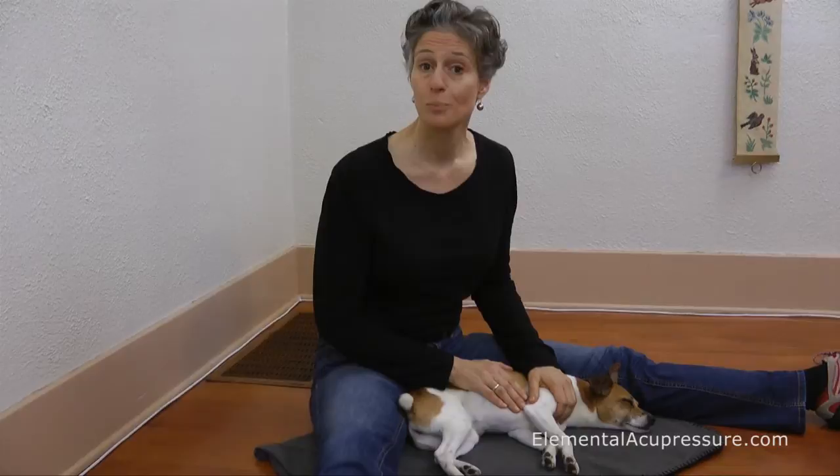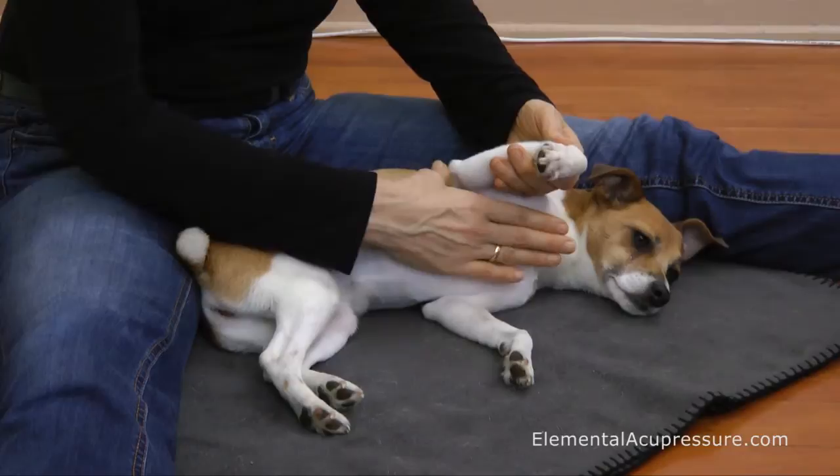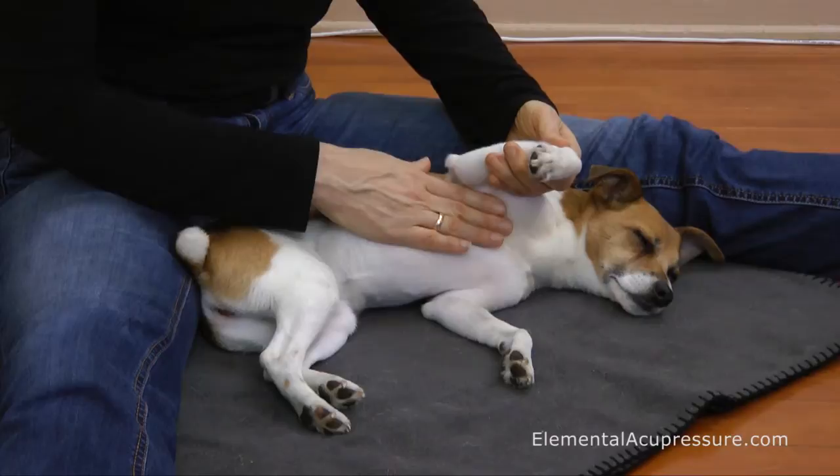This point lies in the armpit crease. Most animals really like this point. To find the point, just gently lift the animal's leg and start by stroking through the armpit crease — this kind of says hello to the area and wakes up the energy and blood circulation.